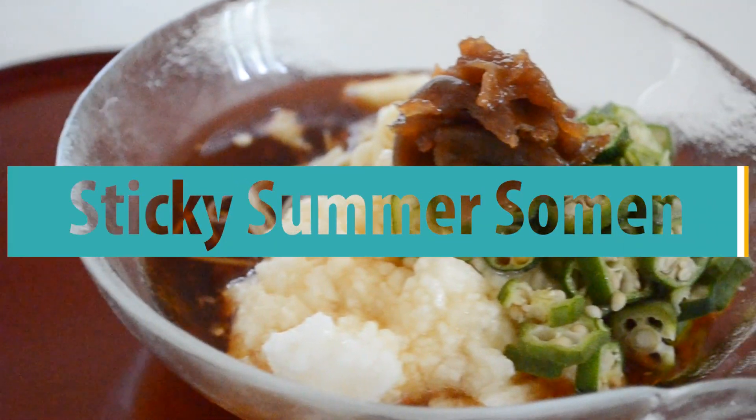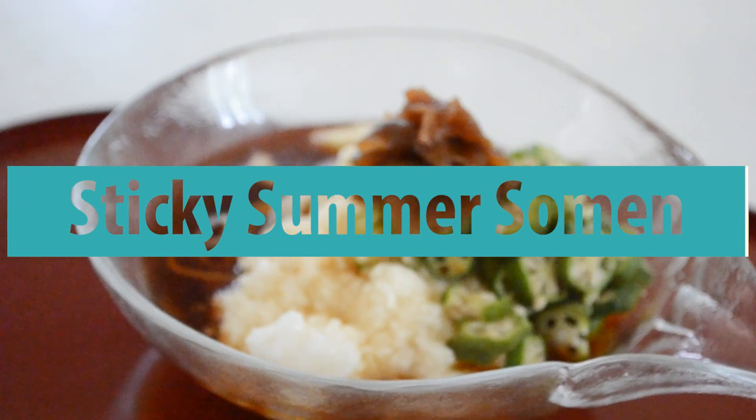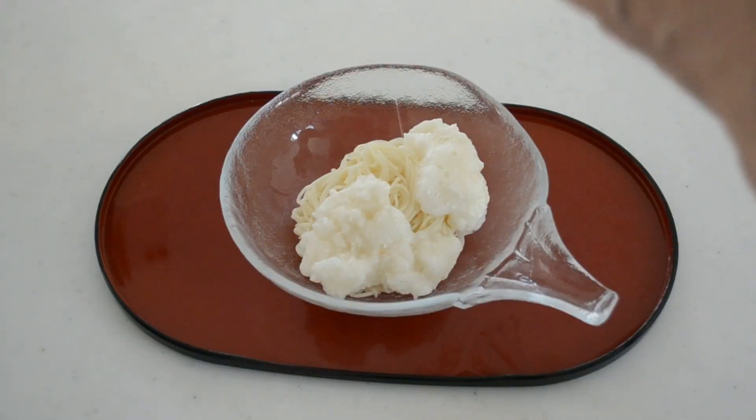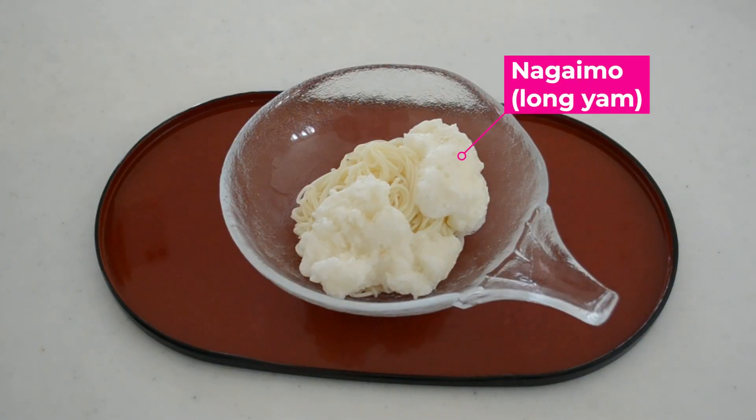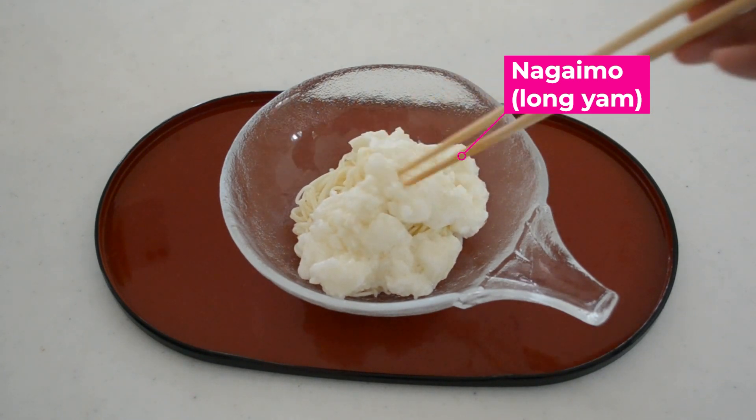Hi friends, today I'm gonna be making sticky summer somen noodles. Naga imo is a yam that makes a slimy and sticky paste when you grate it. We love it so much, especially in summer.